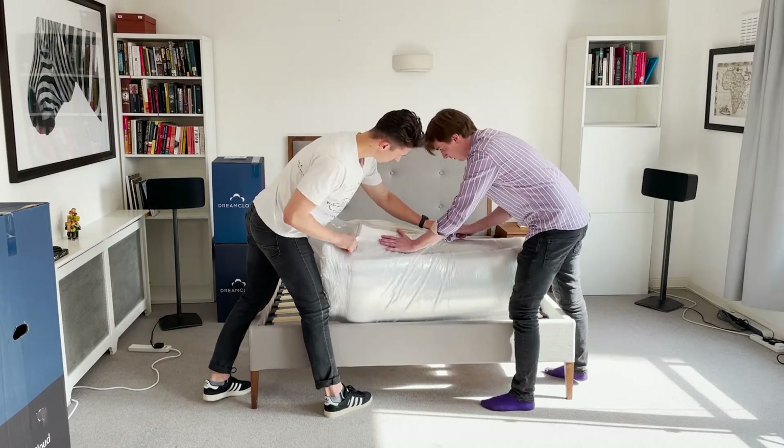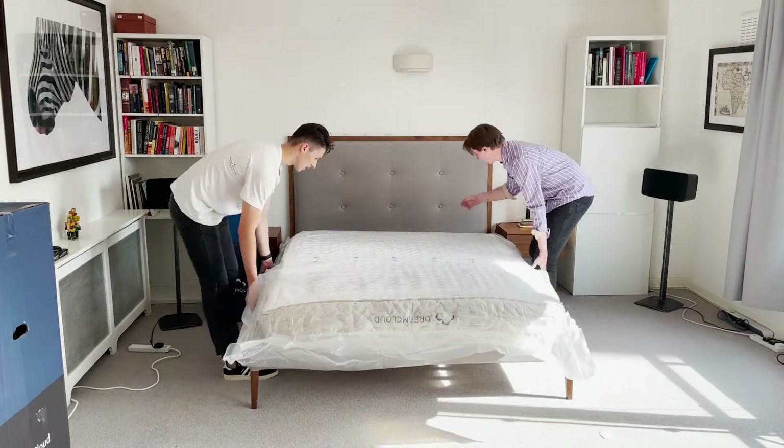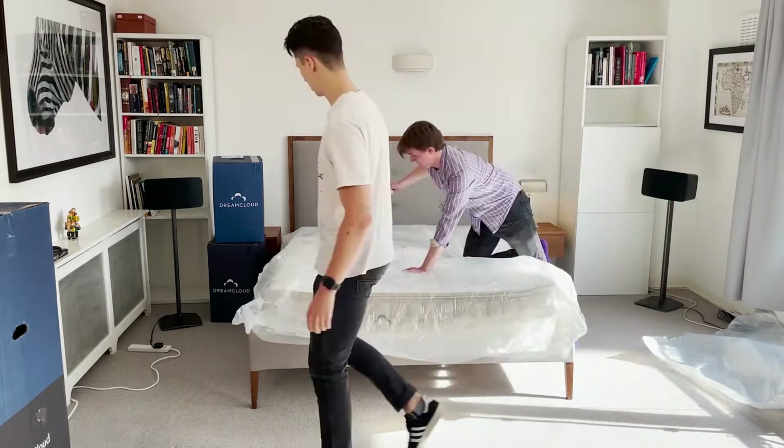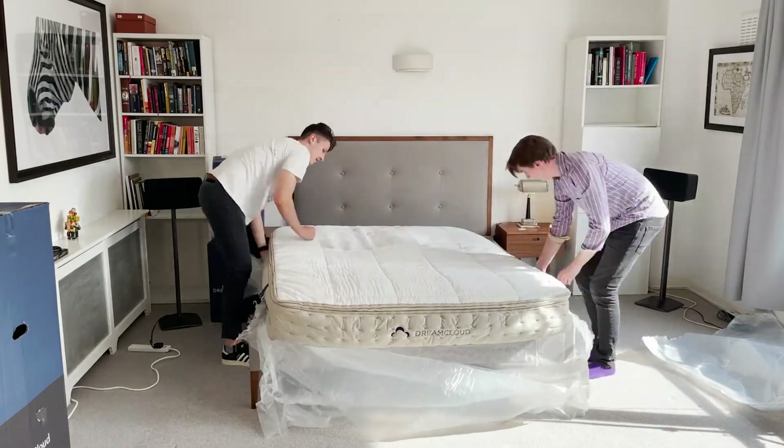Being climate neutral means they offset all CO2 emissions and use only environmentally friendly materials and chemicals. In an industry that has been criticised in the past for non-environmentally friendly practices, this is a step in the right direction. The DreamCloud hybrid mattress gets delivered in a standard box which makes it easy to carry, especially if you live in a building with narrow stairs or a small lift, and they offer free shipping when you order through their website. They will also take away your old mattress so you don't even need to worry about it.